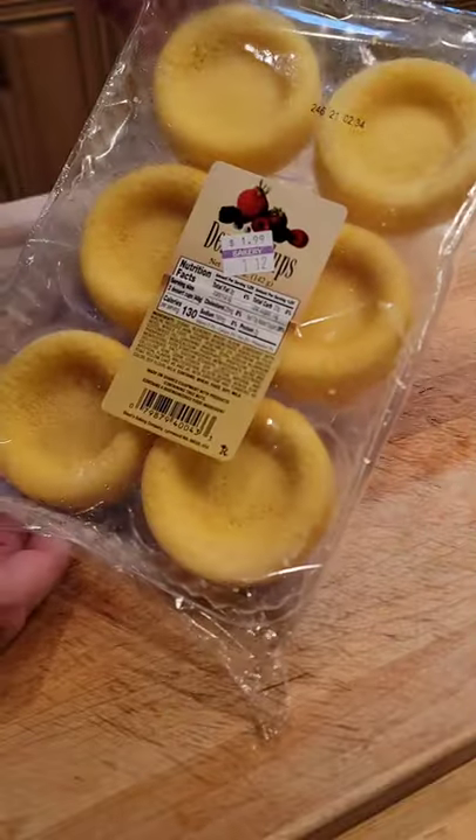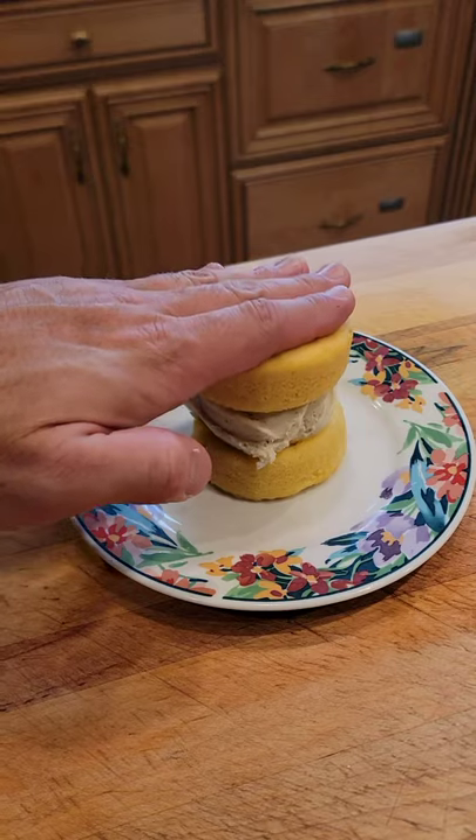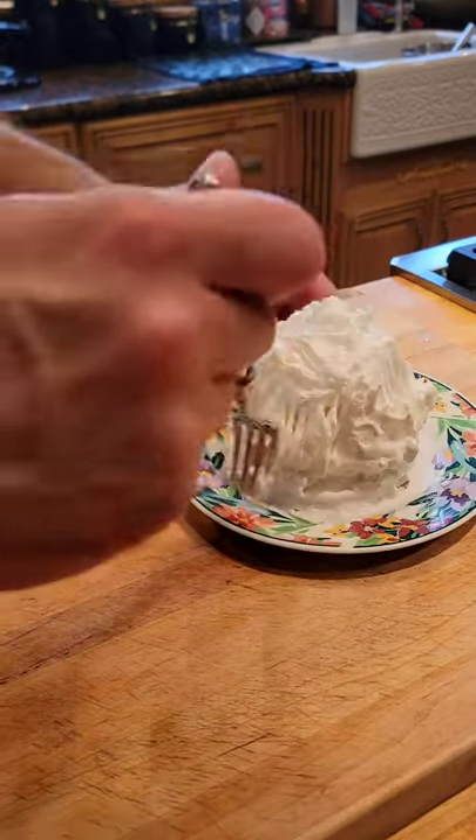Then I got some shortbread cakes from the store, put some ice cream in between two, and covered the whole thing with Italian meringue. I made some ridges with a fork, then froze it for three hours.